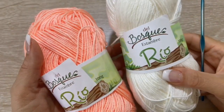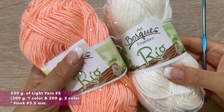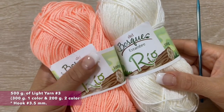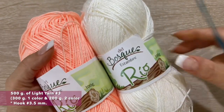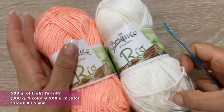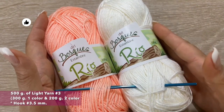For this uni-size poncho we will use 300 grams in this bird color and 200 grams in this salmon color. I will use this light material, it's number three, and I will use a hook of three and a half millimeters. It's basically the same weight that I have been using in the last videos.